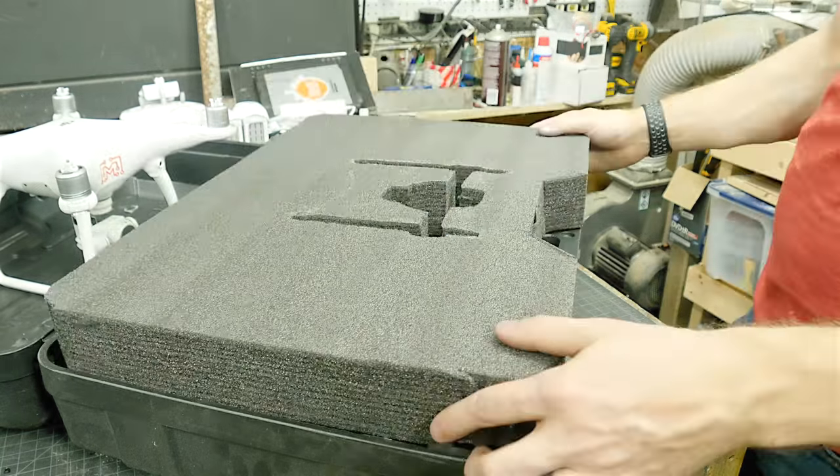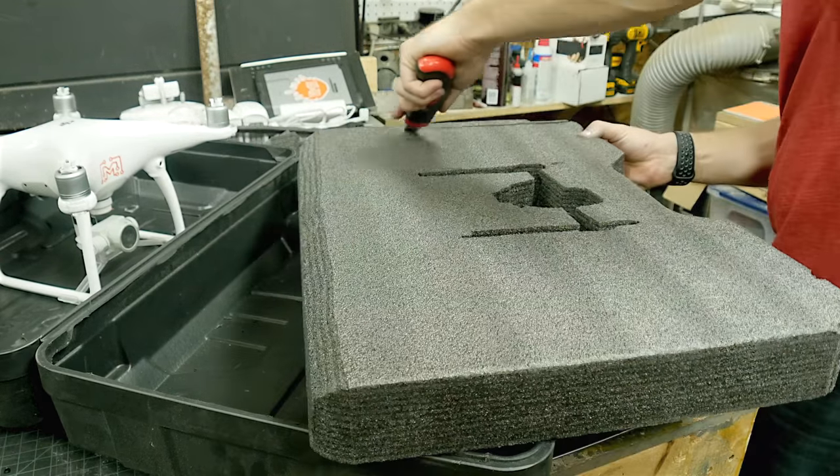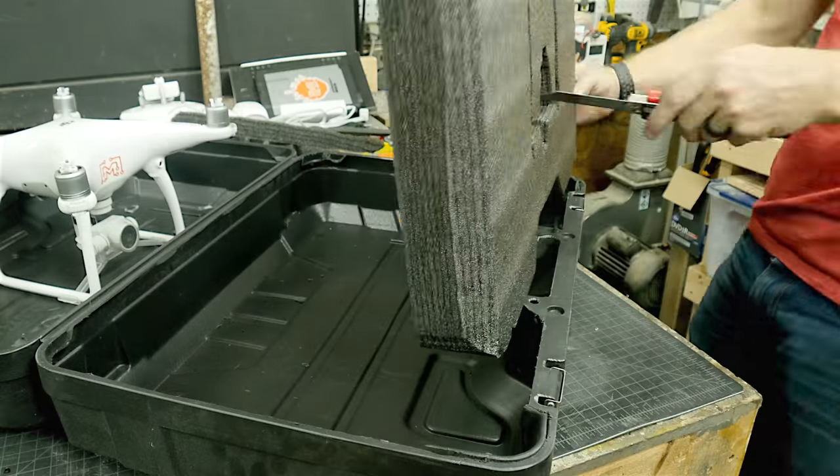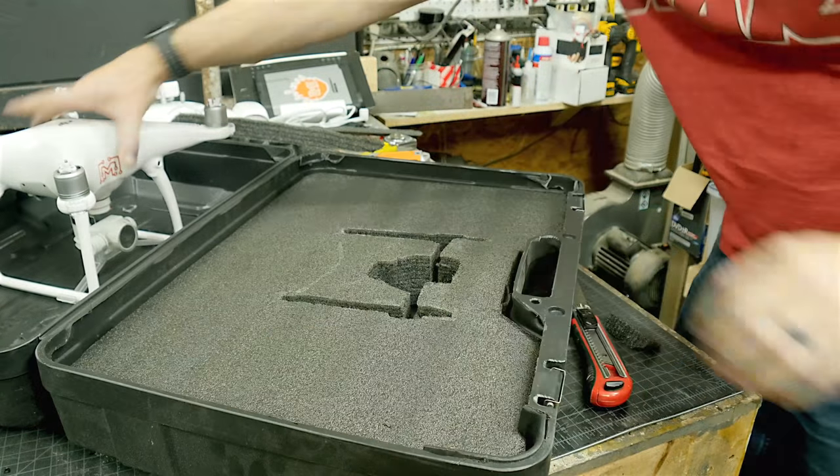There was a bevel around the edge of this case and it was stopping the foam from going all the way down, so I just flipped the foam over, cut a similar bevel on all the edges, and pushed it back in. This made it sit flush with the bottom and fit a lot nicer.